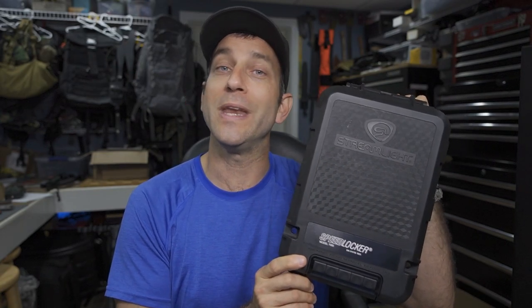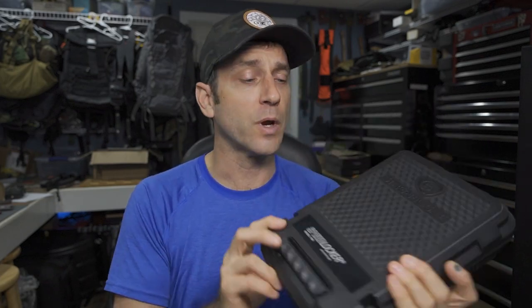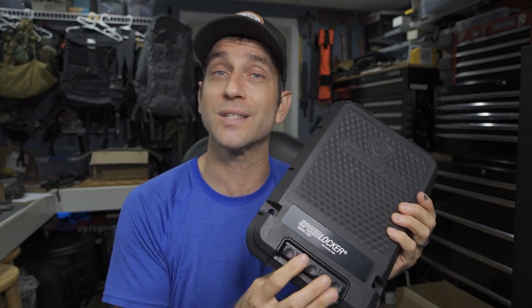There are a bunch of different lockboxes out there, a bunch of different types, a bunch of different locking mechanisms, unlocking mechanisms — the ability to get to your firearms quickly yet keep them safe when you need to. Maybe for travel, maybe in your vehicle, maybe around your home in various locations. The Speed Locker is going to be an option. We're going to take a look at this today in detail, go through all of the features, look at how you actually program the buttons and how this operates.